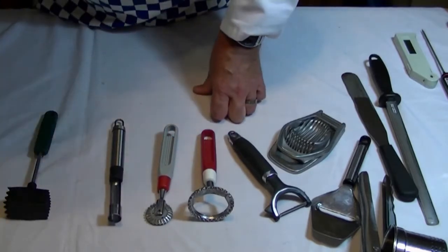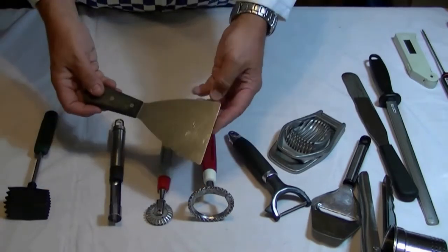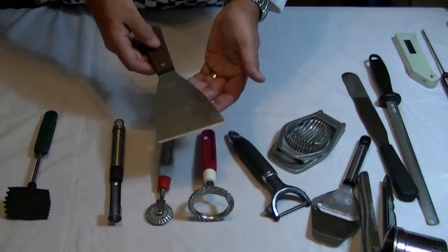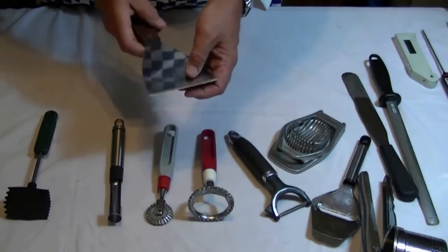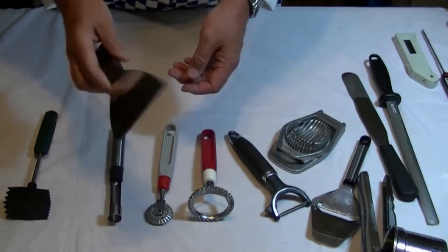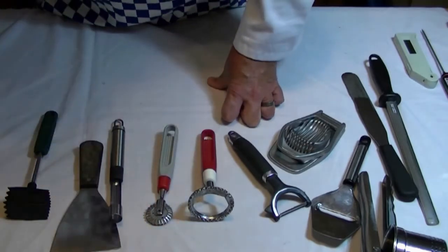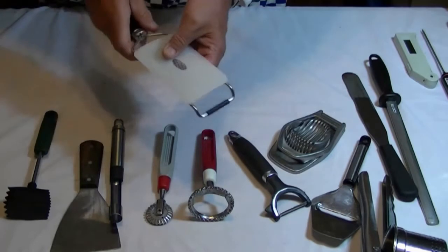Other things: I've got an apple corer. This is actually a wallpaper remover, but I've used it for years — I use it for burgers and for flipping over eggs. It's a very handy device.